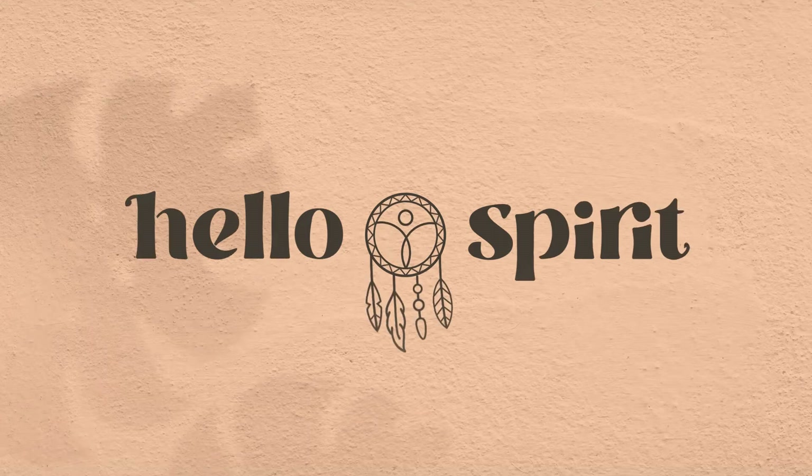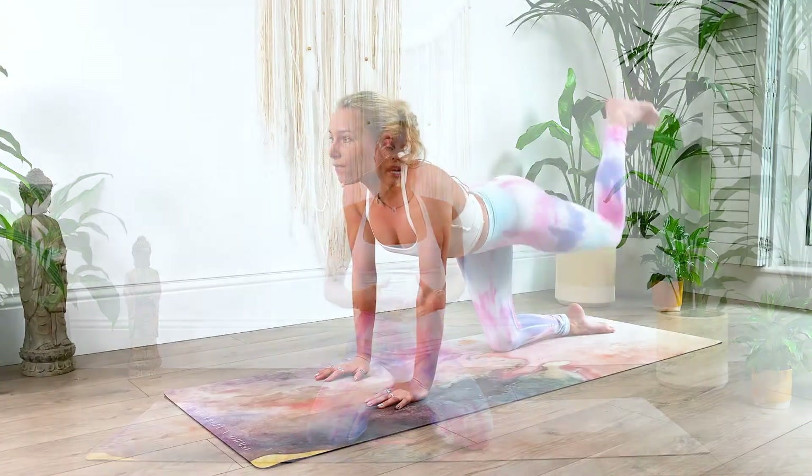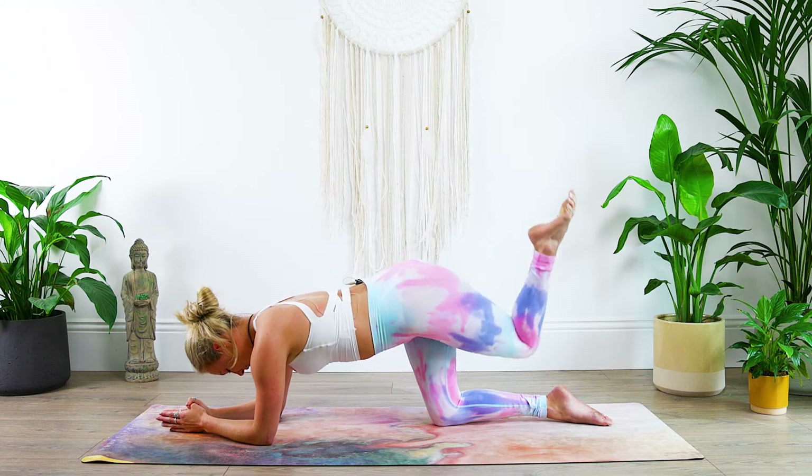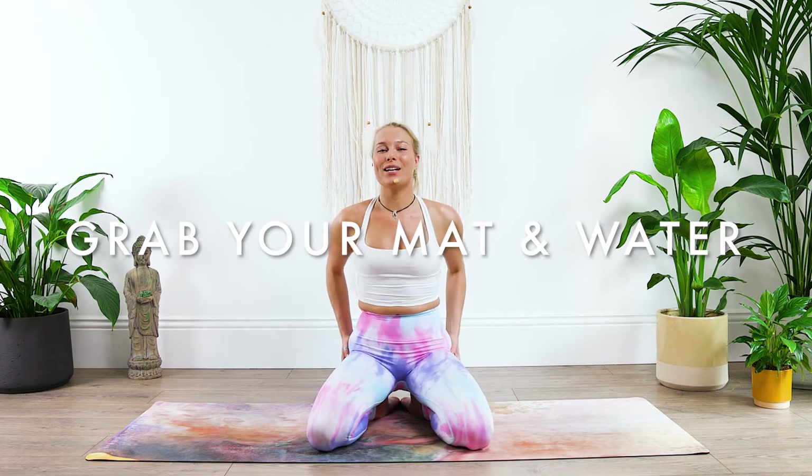Welcome friends to this glute toning exercise routine. This is a quick and intense bum workout you can do from home. If you incorporate this into your daily routine you will see results fast. You can also pair this with my waistline workout that I'll share with you after this video, so make sure to stay around to check it out. With that said, grab your mat and grab some water and let's tone and sculpt our booties.